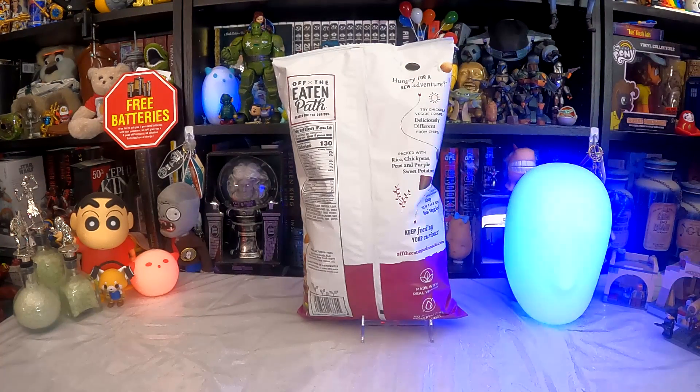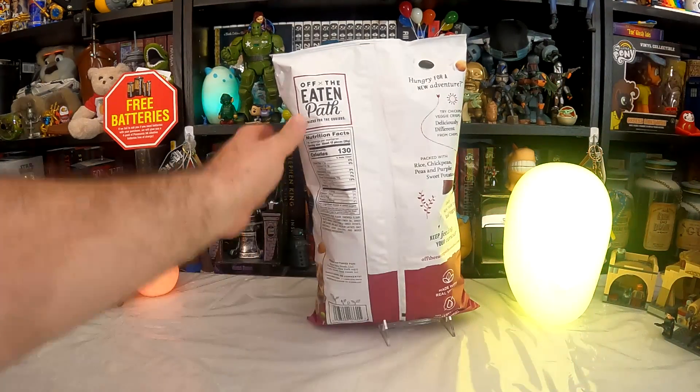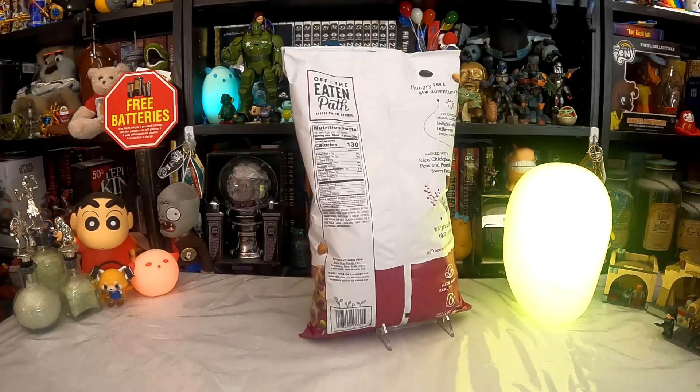130 calories — kind of our standard calorie per serving. 15 pieces — that could be a lot or a little; we haven't looked inside yet to see exactly how big these things are. I'm guessing if I look on the front here I will see that they are enlarged to show detail.